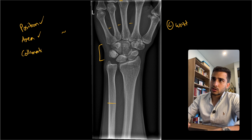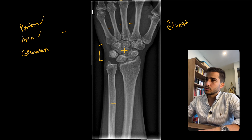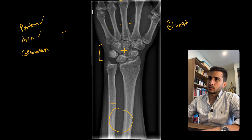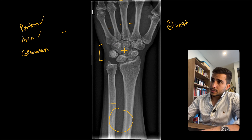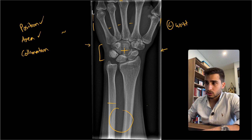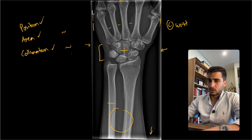Next is collimation. The center of the wrist joint should be at the carpal bones, but in this case it seems like it's including a little bit more of the radius and ulna, potentially because that's where the pain was. So centering could be improved and therefore the collimation could have been improved as well. On the sides, however, it's quite tight. We can see that silver lining effect on all four corners, which means this was the actual collimation used and not post-processed.